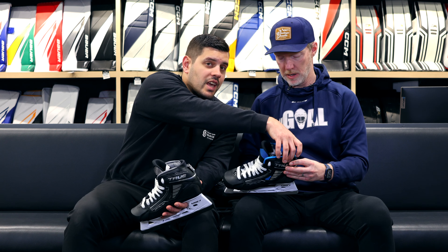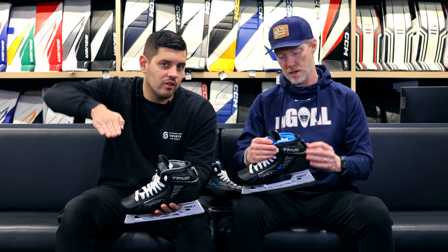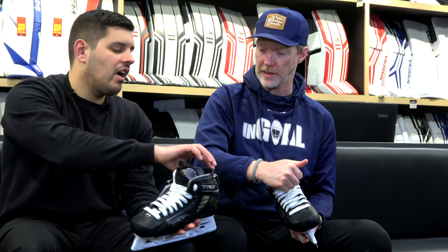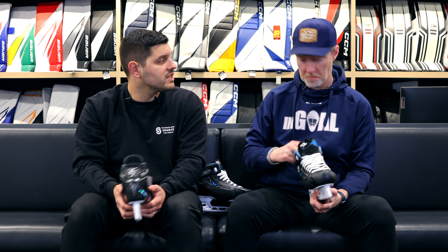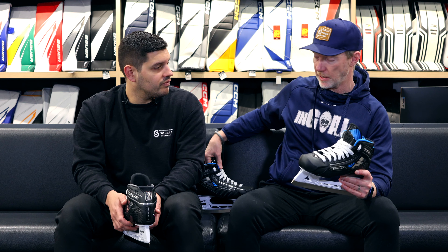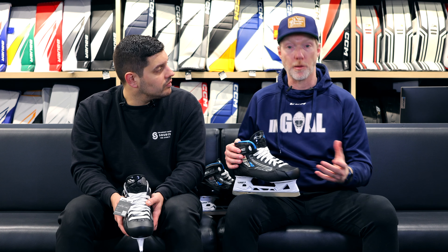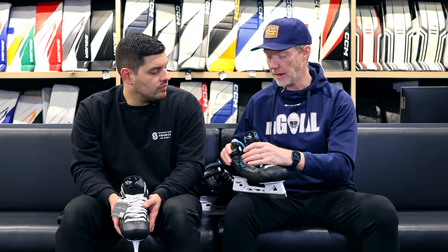The plastic piece comes through at the first two eyelets — that's where its connection is — creating that forward flex when you apply pressure. Most NHL goalies wearing True don't do up their top laces to try to establish a little forward flex and get mobility rather than being so locked in that you worry about injury. A lot of guys just don't do up the top two. This motion cuff gives you the ability to maintain a little more connection while still allowing forward flex. You might still lace to the top eyelet but back off a little with some extra slack.